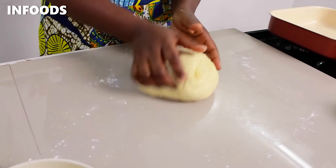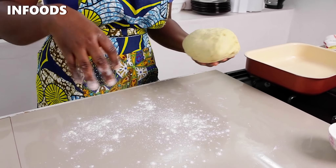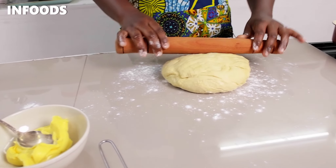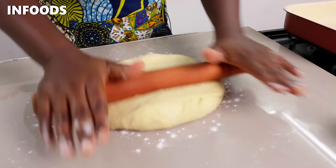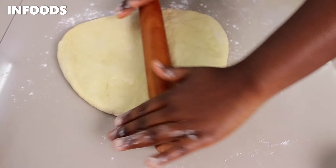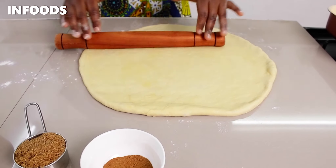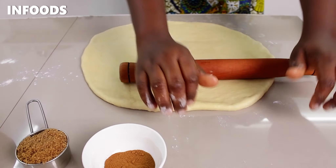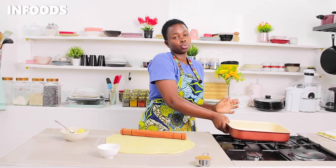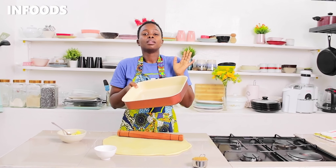Once done kneading, I'm going to add some more flour on top, then use my rolling pin and roll out the dough to a big rectangle. Make sure to push the rolling pin — this will assist you to roll out your dough. You should have a baking tray like this one, or you can use the one that comes with the oven.